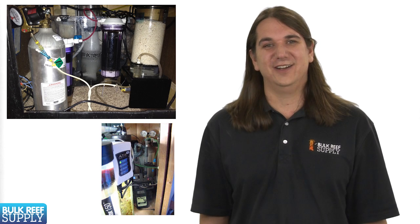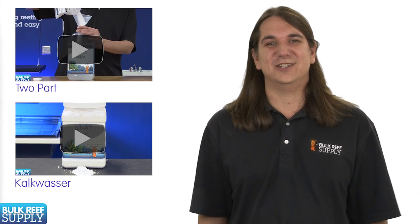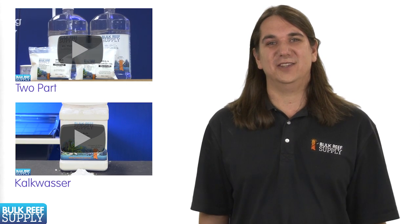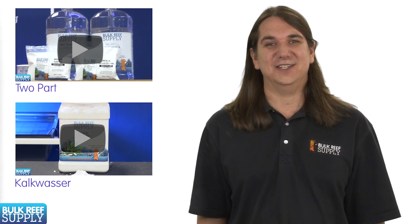That might have all sounded fairly complex, but really once you do it for yourself it's much easier than it seems. Either way, right now the gear junkie in you is thinking this sounds super cool and you can't wait to get started, or you are thinking that sounds like a lot more work than you are ready for. If that is the case, take a look at using two-part or possibly kalkwasser. They are not as much fun but they can be much easier to understand and use.